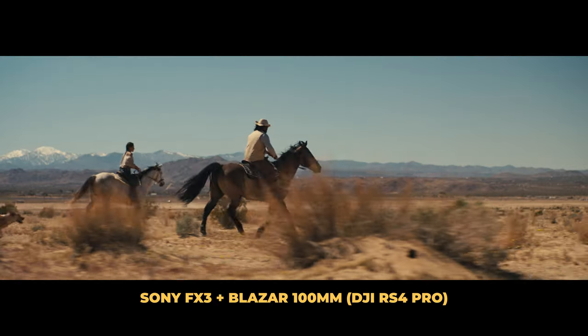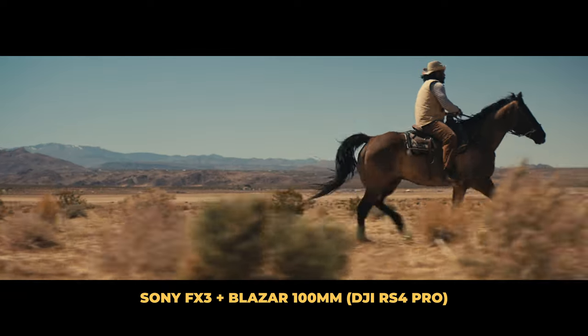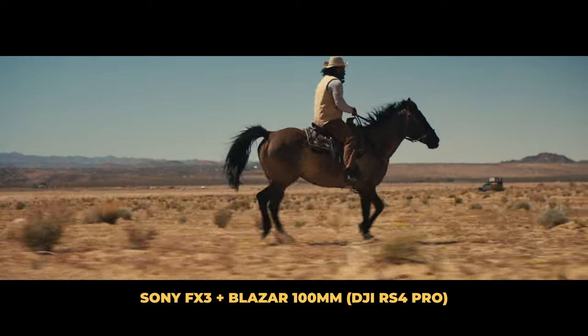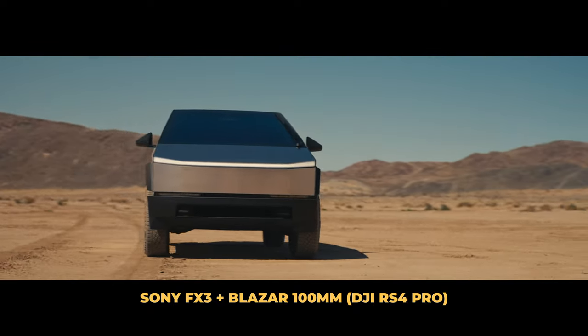We didn't only shoot handheld on the 45 and 65mm — we also put the 100mm on the DJI RS4 and got some rolling shots as well. The 100mm and all the other lenses in the range did an amazing job. I find the colors not to be super harsh or incredibly punchy. I usually use my film look grading on my images, and it makes the Blazars look really good — it complements them very well.